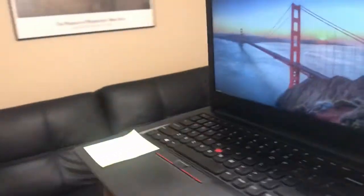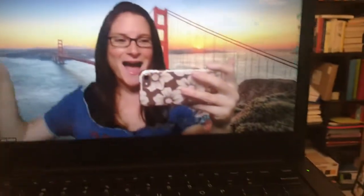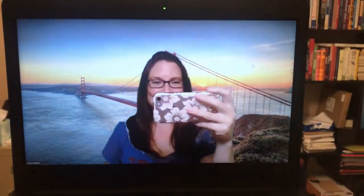So I tried to set my laptop up better and ta-da! Green screen.